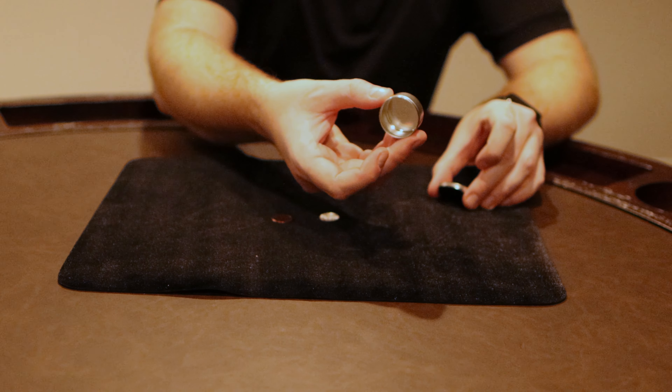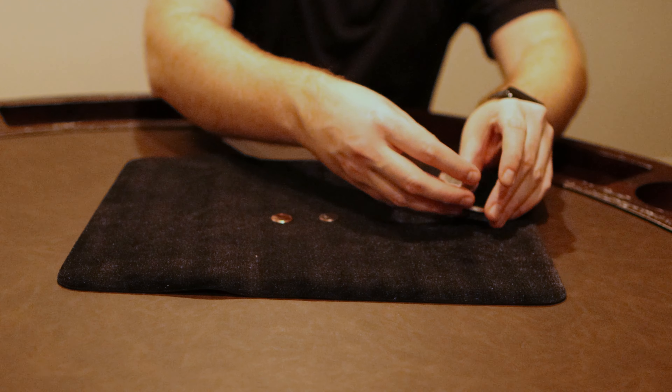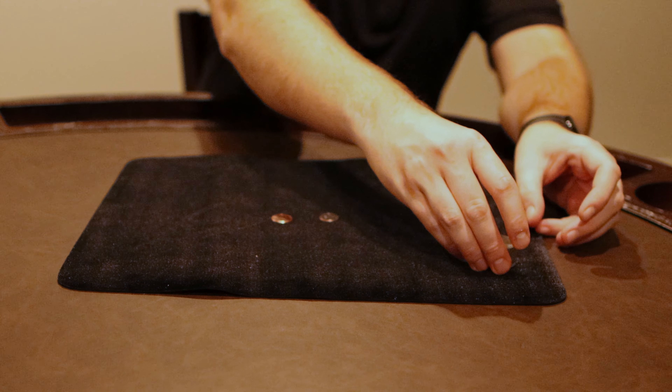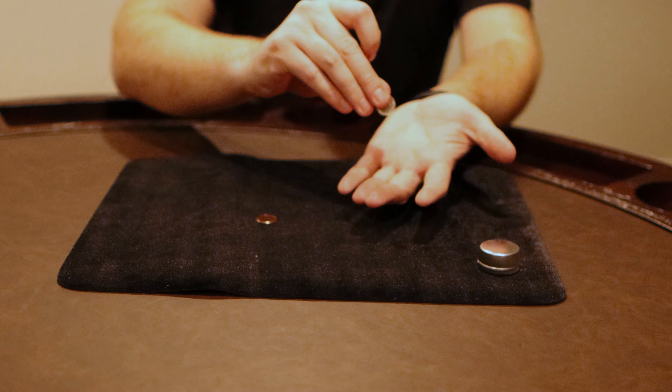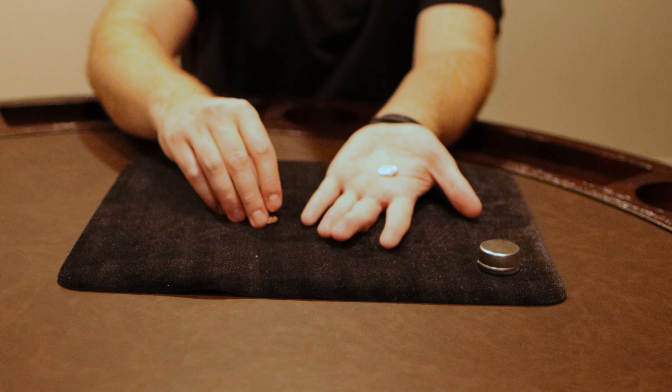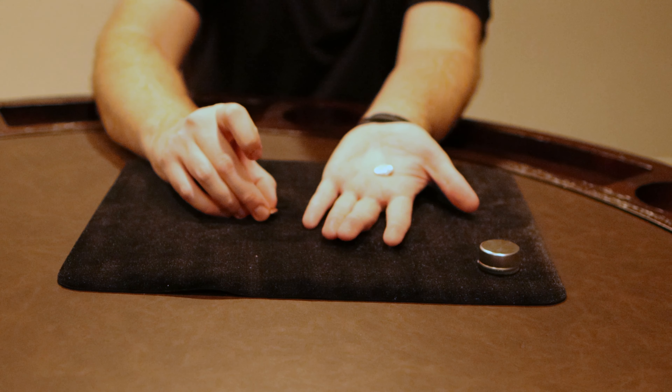I've got a penny, I've got a dime, and I've got a little container here that's empty. I'm going to close that container and put it right there.